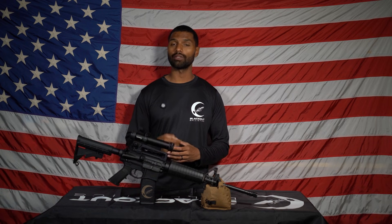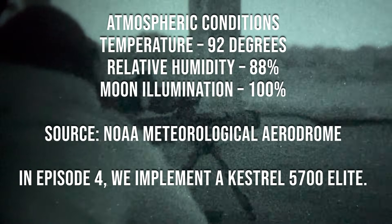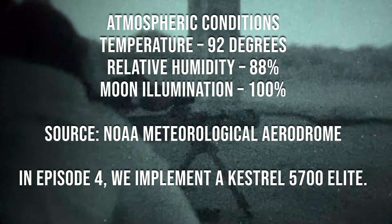For our Surefire RC2 Mini, we will be using a Surefire four-pronged flash hider for all three of our uppers. It's also important to disclose the weather conditions from the night this was filmed. Listed on screen are the weather statistics pulled from that night from my local NOAA atmospheric weather station.